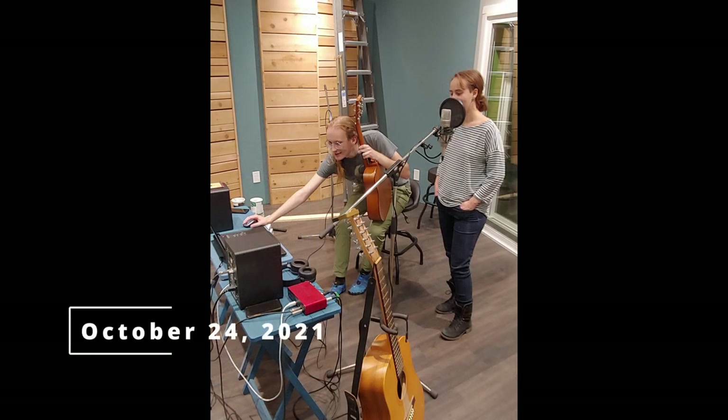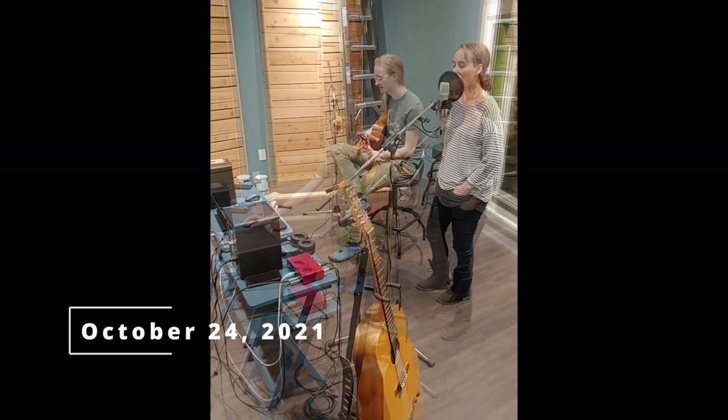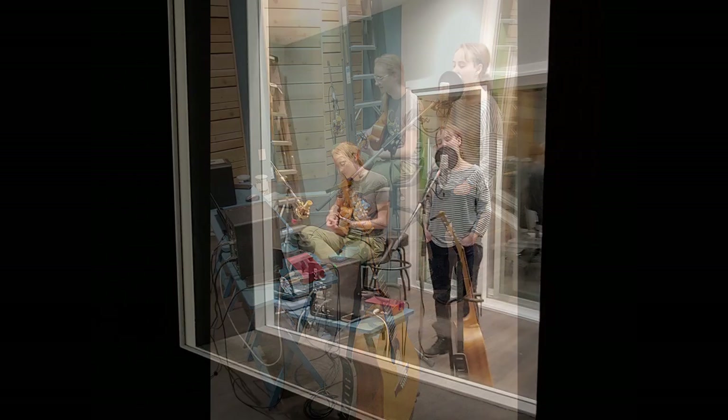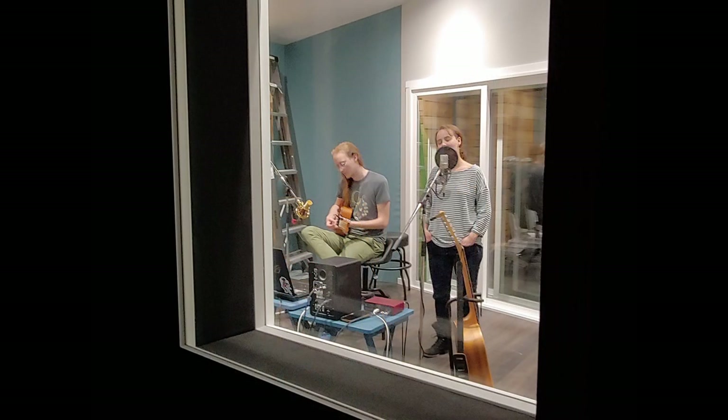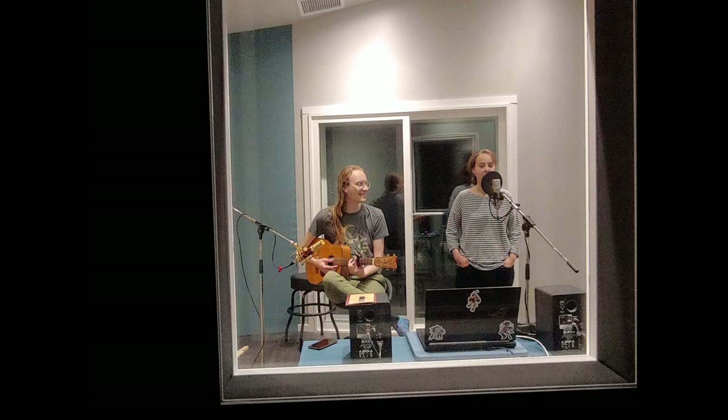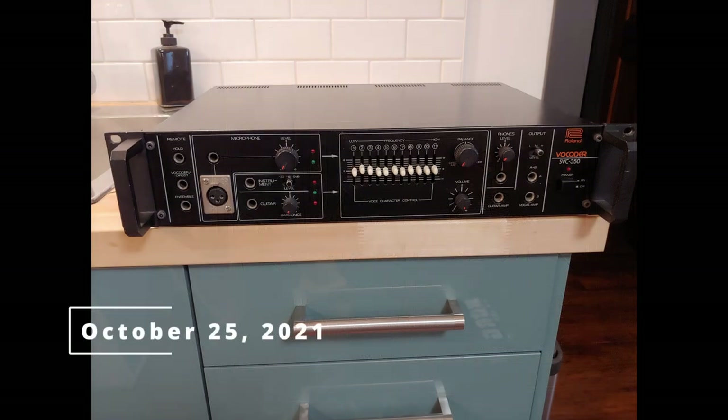Then came the first official studio recording day — Sebastian and his girlfriend Katri were recording some music for a wedding. He brought his laptop up and they used the space to record a song or two. That was a fun day, and the next day my Roland SVC-350 vintage vocoder arrived, so that was also a fun day.